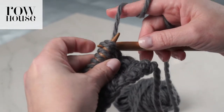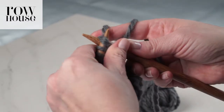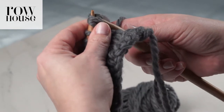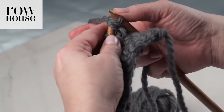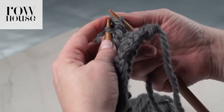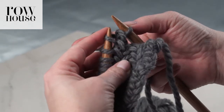Just as you would any two stitches, you're going to go through the back loop. You're going to wind the yarn just as you would knit any other stitch. Pull the yarn through both of those loops. You're going to release the first stitch off the needle, but you're going to leave the second stitch on the needle.